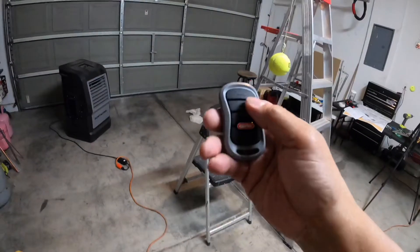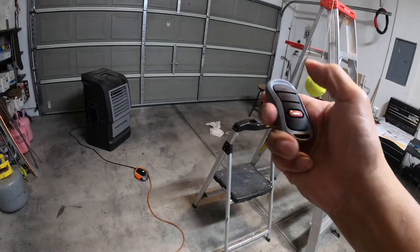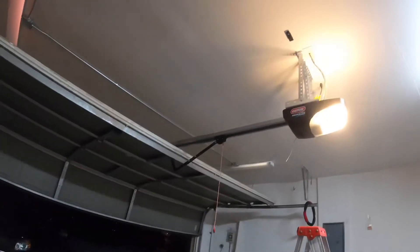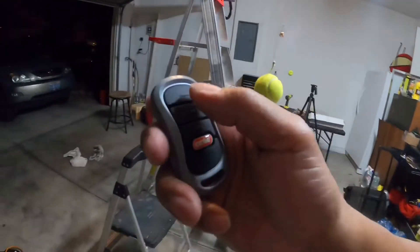That's it. Now we're going to test it, see if it's gonna open. There you go, it's opening. Okay, let's close it.